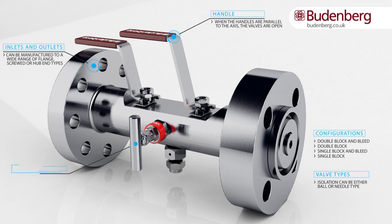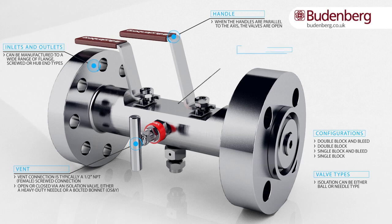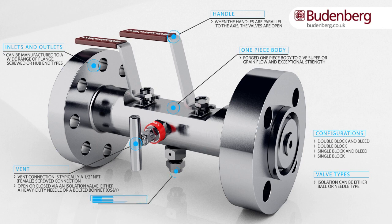When the handles are parallel to the axis, the valves are open. The vent connection is typically a half-inch NPT female screwed connection, open or closed via an isolation valve — either a heavy duty needle or a bolted bonnet OS&Y — with a forged one-piece body to give superior grain flow and exceptional strength. Residual media is released only after the vent and drain plug have been opened.